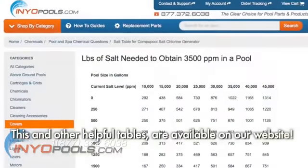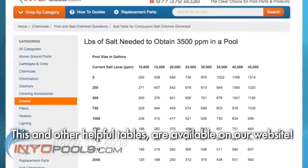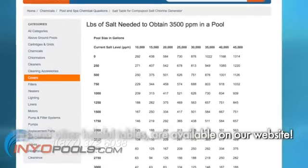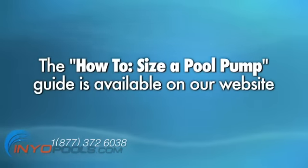To determine how many pounds of salt you need, calculate the number of gallons in your pool and add salt according to the salt table. If you don't know the number of gallons in your pool, see the first steps of how to size a pool pump for instructions.